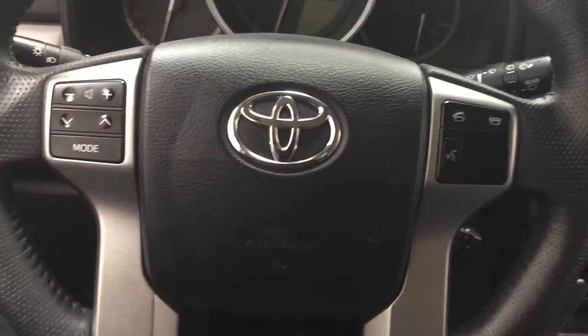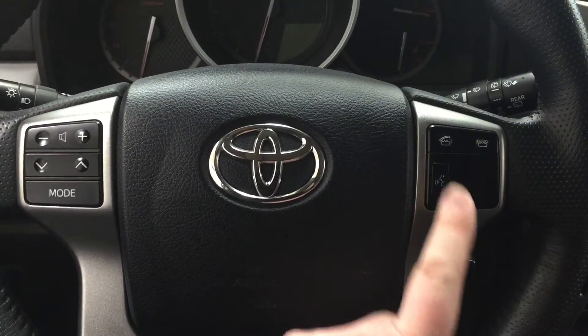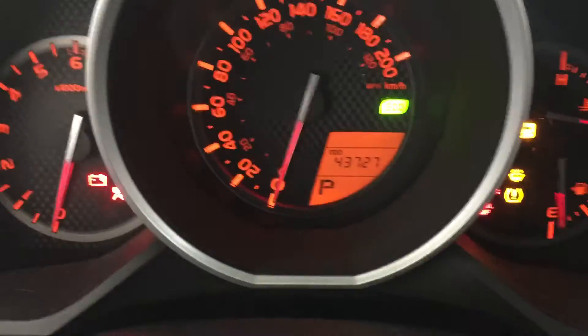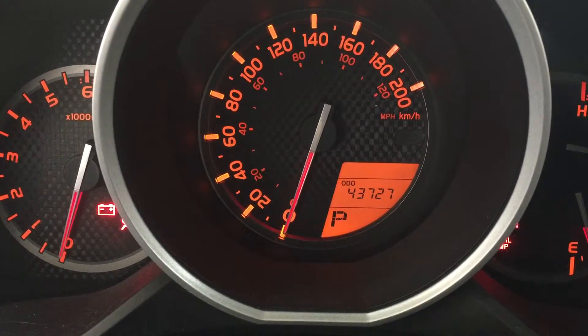A couple of controls you'll see on your steering wheel are your volume control, scroll function, mode select, Bluetooth, and voice recognition with cruise control. And just to give you an idea of what the kilometers are currently at, I'm just going to close in on the front driver's side dash.